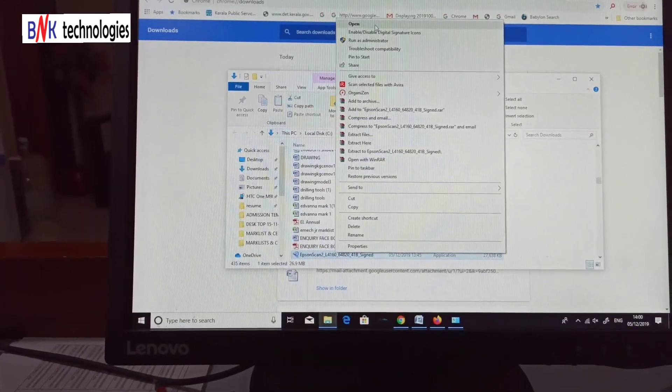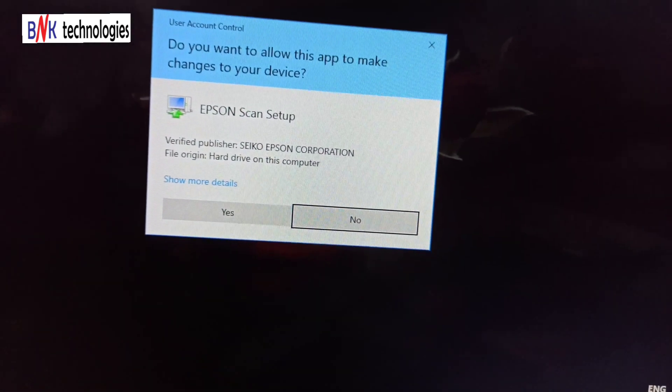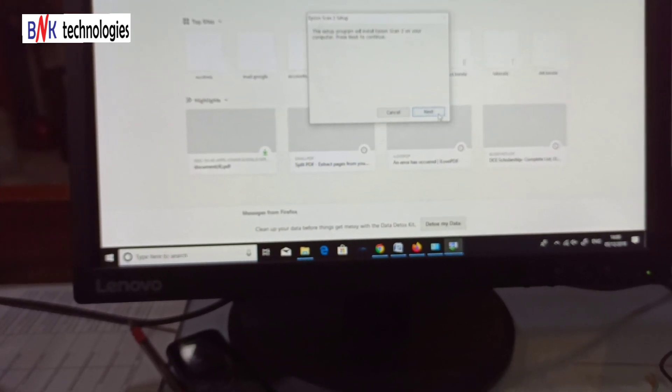Let's install the scanner driver. Click on the scanner driver. We can also use the scanner driver. Use your permission to proceed with the installation.